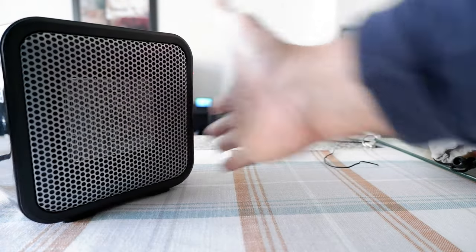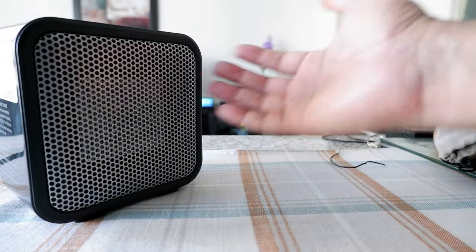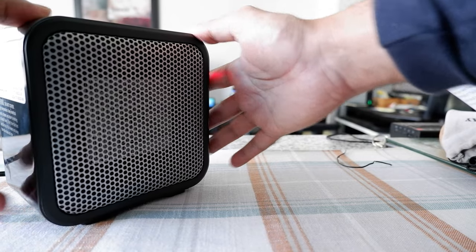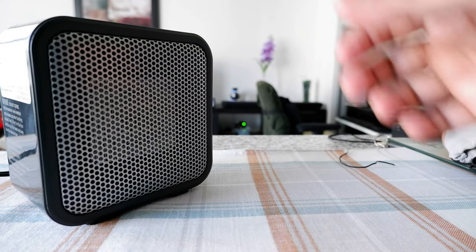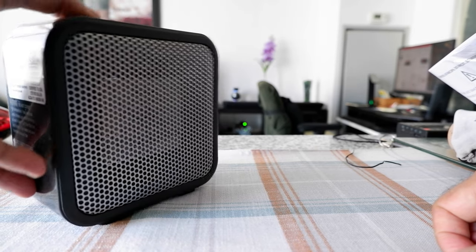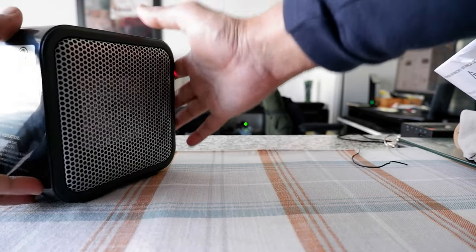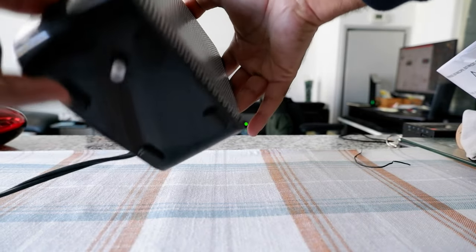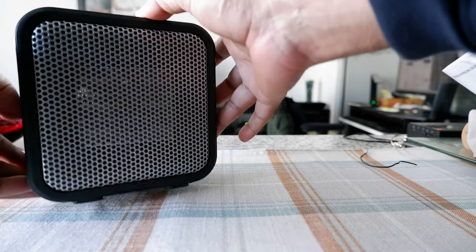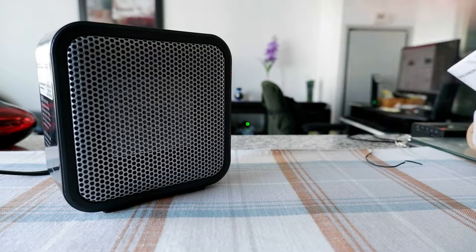Now for the security feature: if I lift it up, it just stops the heater. If I put it back, it turns on again. If I recline it, it turns off. If it falls, it turns off. It's basically that small white button or switch on the bottom that does that.